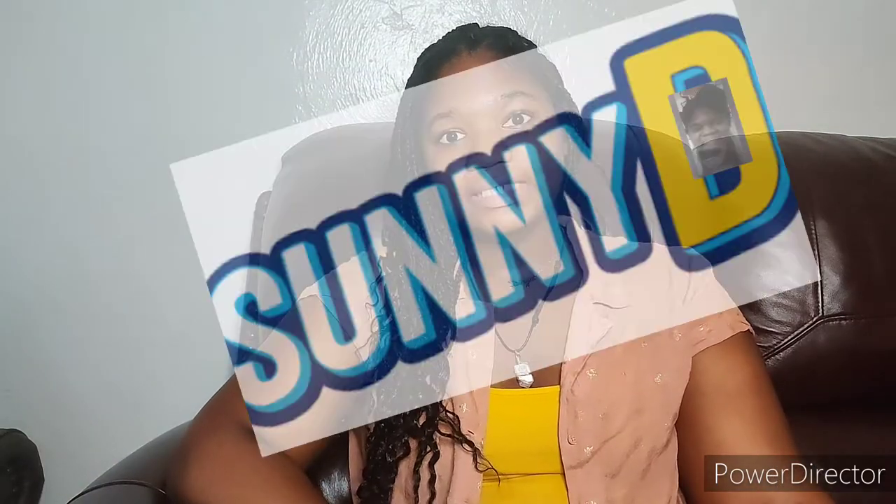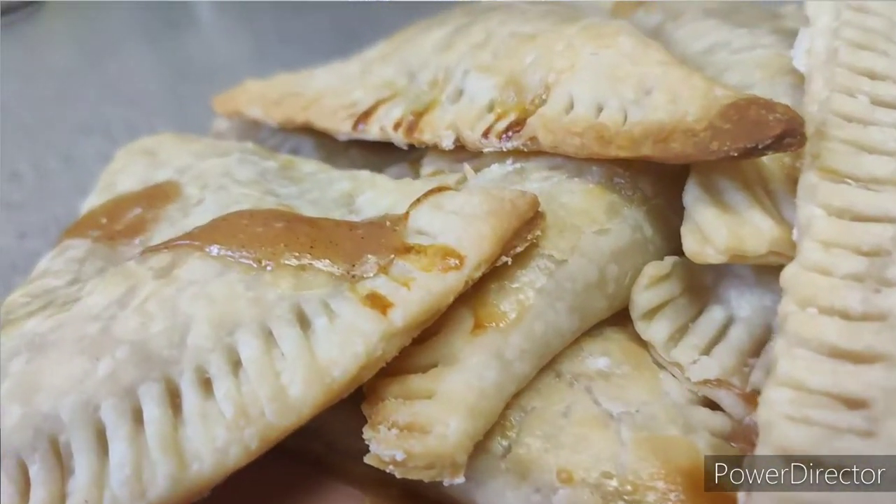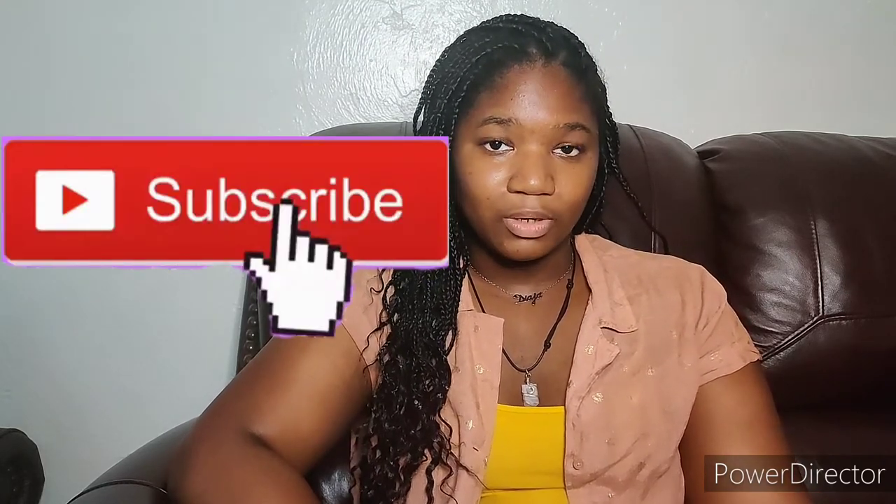Hey y'all, it's Deja aka Sunny D and in today's video we're making apple turnovers, or personal apple pies if you want to call them that. On my channel I make cooking and baking videos as well as videos about my health journey and my weight loss journey, so if you'd like to see more videos like this, go ahead and subscribe down below and hit that notification bell so you don't miss an upload — because you never know how good the next video is gonna be. You could be in for a pleasant surprise like today.